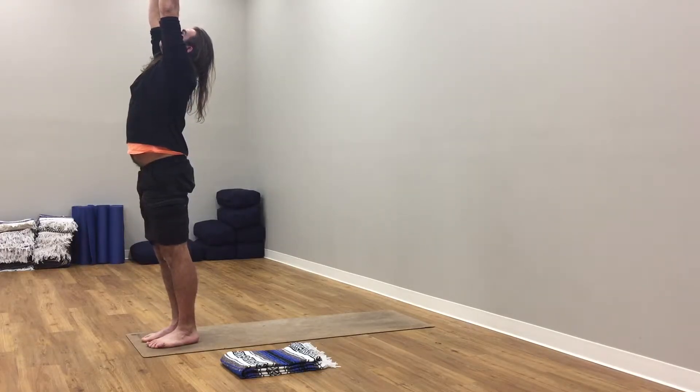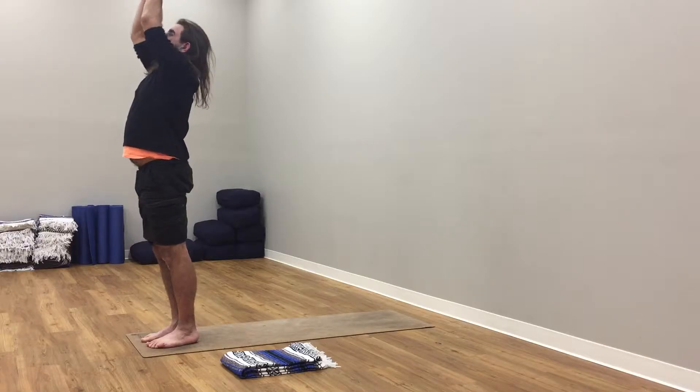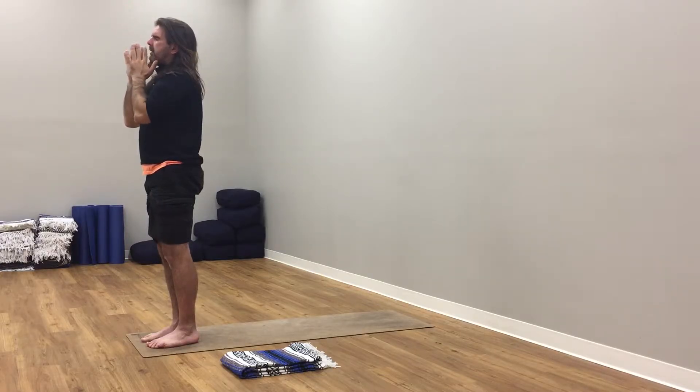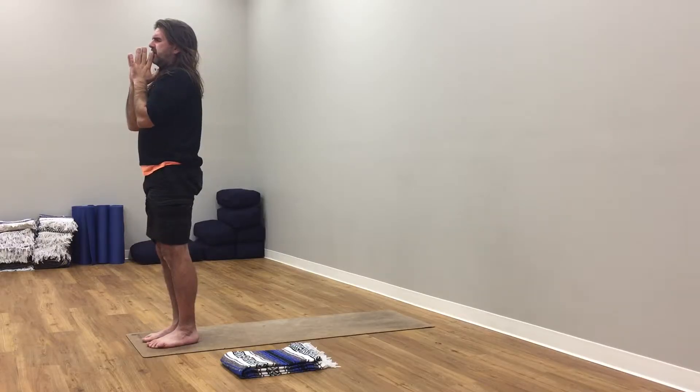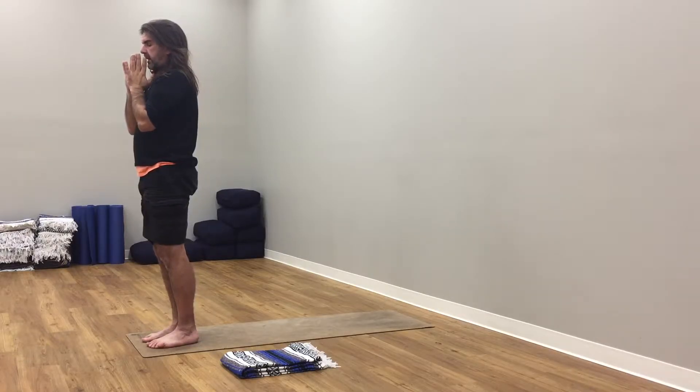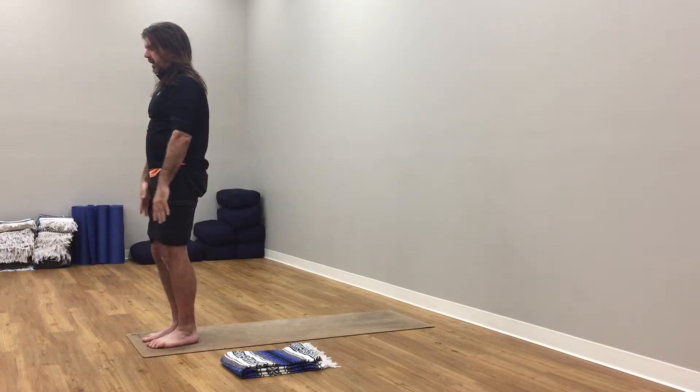Inhale, arms up to the sky. Reach up. Exhale here. Hands to heart. Close eyes. Find your breath. Inhale here, press into the hands. Exhale, hands drop.